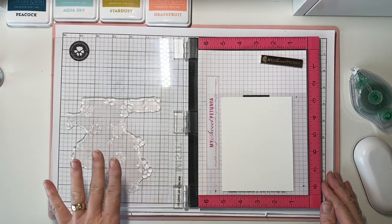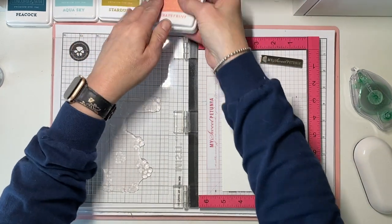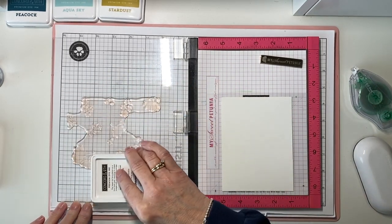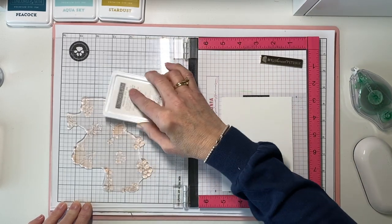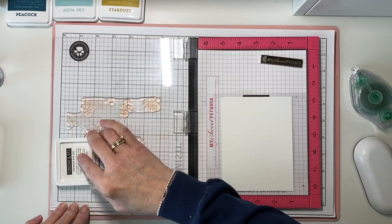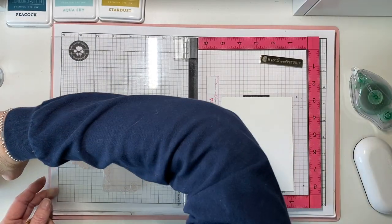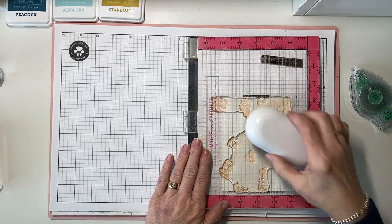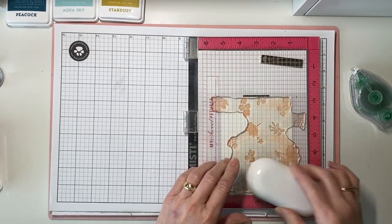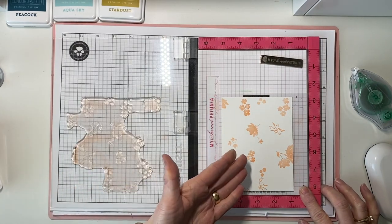I'm going to use the colors that come in the Painted Petals Turnabout kit: Grapefruit, Stardust, Aqua Sky, and Peacock. I'm going to start with Grapefruit — it was just first in line, it doesn't matter. You don't have to go in color order. Make sure you're getting a good inked impression on all of the little flowers and foliage. If you're in doubt, hold it up to the light and you can see where you've inked it and where you haven't. I'm using a dry erase board eraser to smooth mine out because my table is not perfectly level, and this helps a lot.